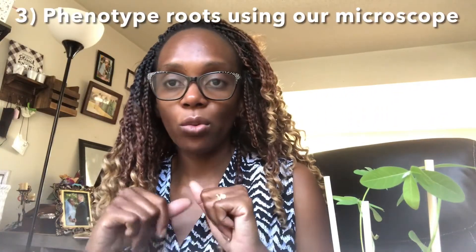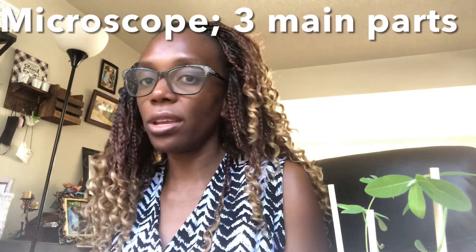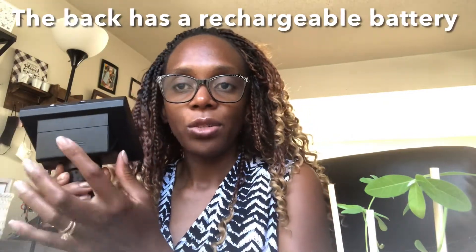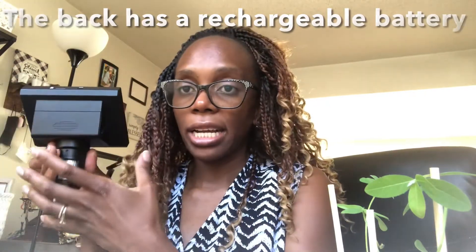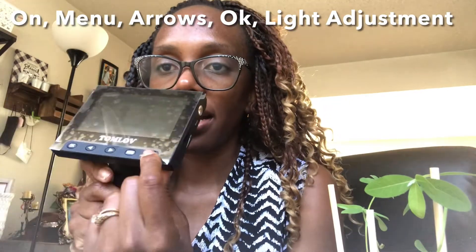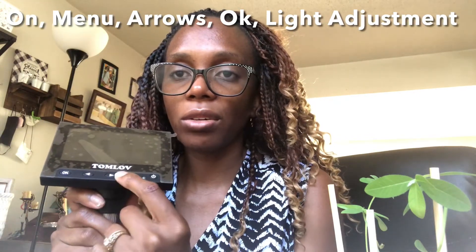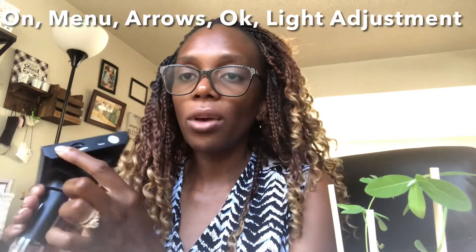The third thing is phenotyping our roots, which I'll show now. Let's talk about our digital microscope. When you open it, it comes in three main parts. The top part has the LCD screen and a back section with a rechargeable battery. As long as you connect the microscope setup to a computer it charges, so they advise charging it the first time by connecting the USB to your computer. The top part also has a power button, a menu button, and you scroll up, down, or side to side using two controls, with an OK button to confirm selections.